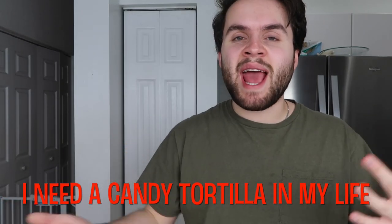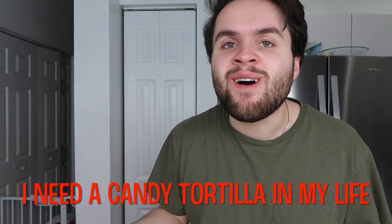Thank you guys so much for watching. If you watched the whole thing, you're a true tomato and I know who you are. Leave a comment that says 'I need a candy tortilla in my life.' Also, don't forget to watch all my other videos — I tasted a bunch of Banquet frozen meals recently, y'all need to go watch that. All the little videos will be popping up around here. Don't forget to subscribe to become a tomato. I'll see you guys in the next video. I love you so much.